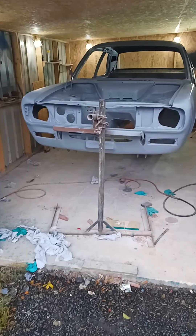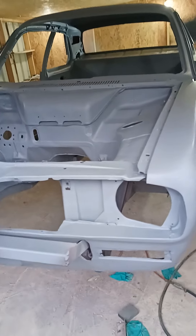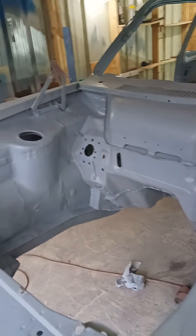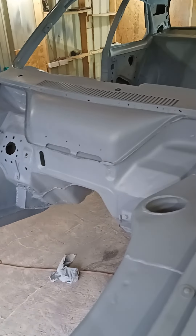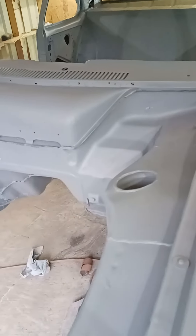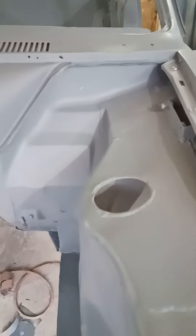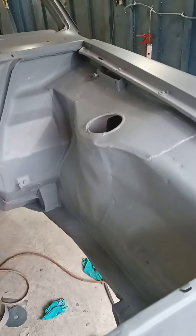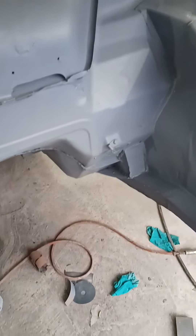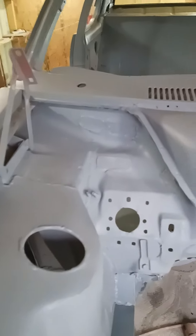Well guys, here we are back at the shed — the Avenger shell you've seen in previous videos, fully rally-prepared. As you can see, strut tops welded on, skidded areas further down both sides, all holes patched up.